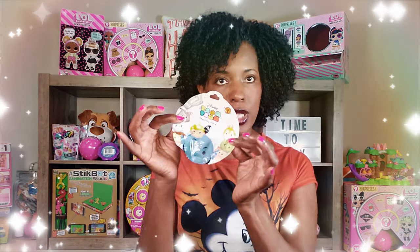Anyway, today we're doing the Disney Tsum Tsum. I've got my little Mickey Mouse shirt on, so in honor of that we're doing Tsum Tsum today — and they're Disney. So without any further delays, let's get to this unboxing and see what's inside.